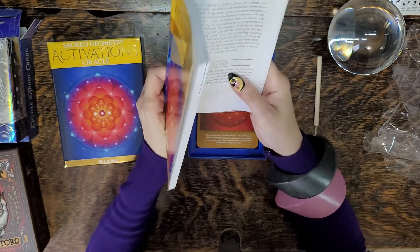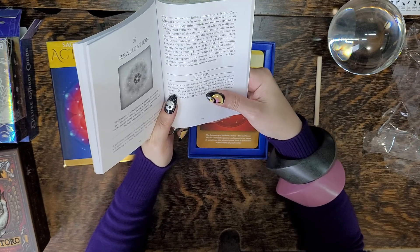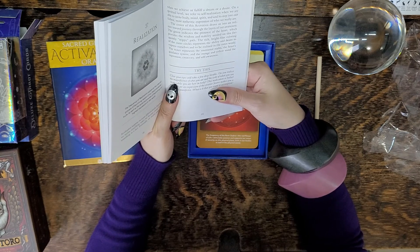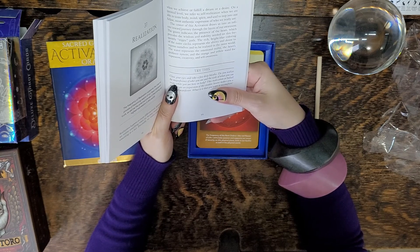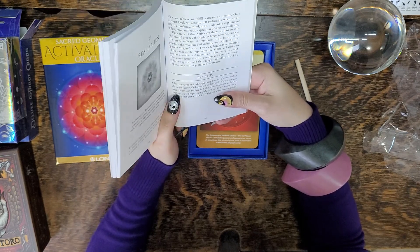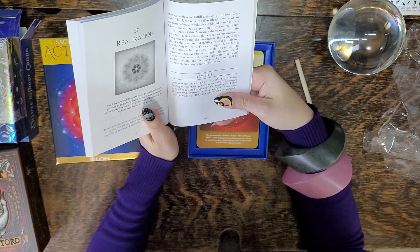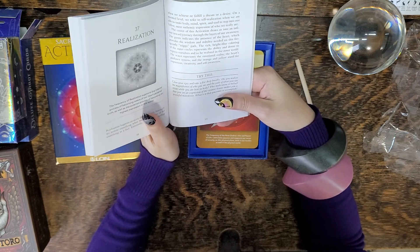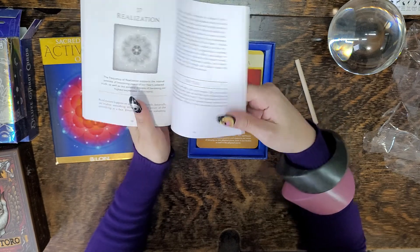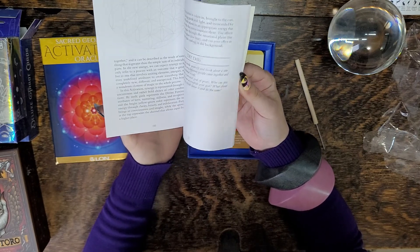And then some exercises. For example, 'Realization' talks about what the Oracle card means, and at the bottom it says 'Try This': close your eyes and take a few deep breaths. Do you realize the magnificence of who you are and the scale of what you can create while you are here in body? The realization that you are an expression of the creative source makes you a powerful manifestor. What is it that you want to accomplish? Very cool.